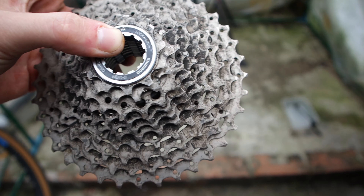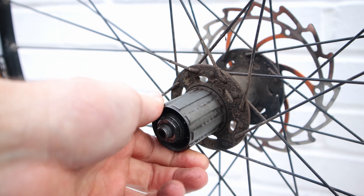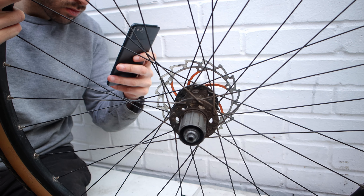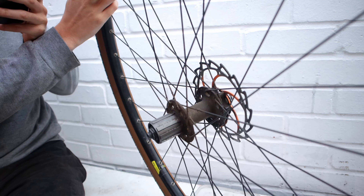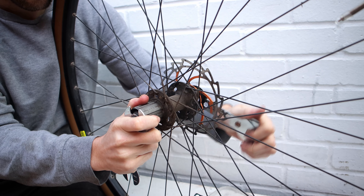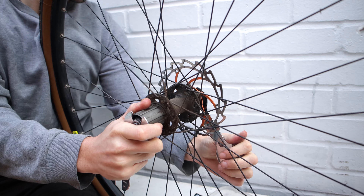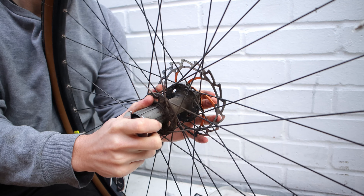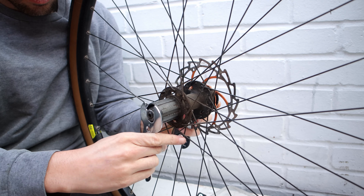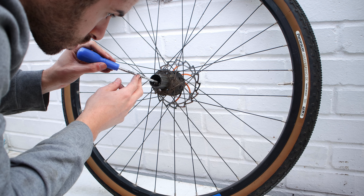Taking the cassette off also allows me to inspect it for damage and wear. With the cassette off I can see the bearings, so I take more pictures of the axle, bearings, lock nuts and washers so I know how it all goes back on. I use the cone spanners to remove the lock nut as I did on the front wheel — I got them off Amazon for about seven pounds for two. Once the lock nuts are removed, I remove the axle from the wheel, trying not to send bearings flying everywhere. I then use the magnetic screwdriver to remove the bearings and place them somewhere safe.